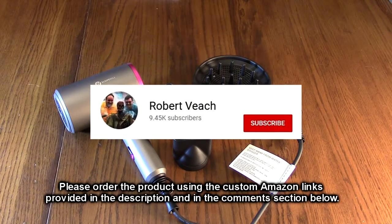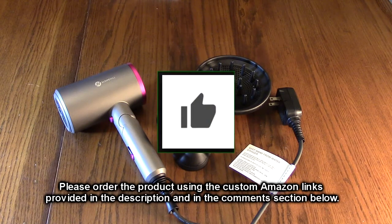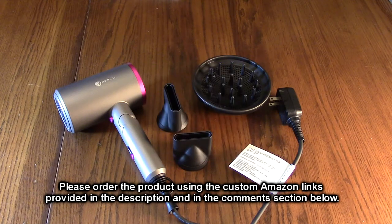Please remember to hit the subscribe button and the bell icon to be alerted to new video uploads. If you like this review, please hit the like button. I hope the information I presented helps you with your buying decisions. Thanks for watching.